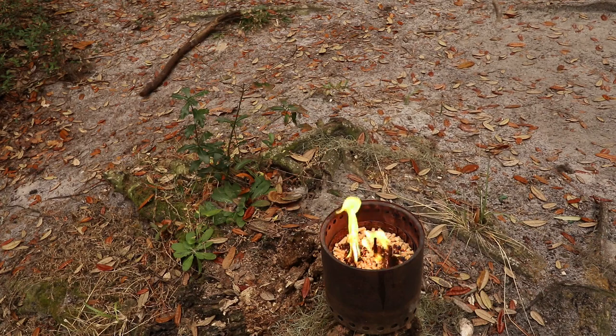Alright, the fire starters have burned down into the pellets. Now we are getting more of the fire spreading around the surface area of the pellets. The fire is spreading to the rest of the pellets. Our camp neighbor's dog is excited about something.